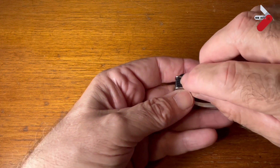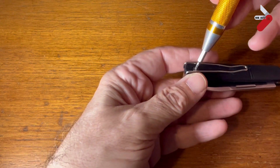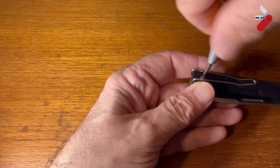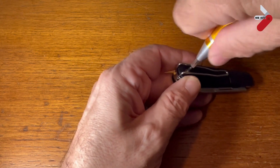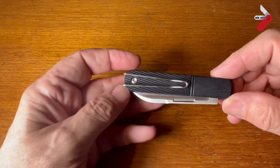The pocket clip is interchangeable and can be on either side. It slides on and then there's just a small torque screw to put in place. I have a little bit of trouble with this one because of the spring in the clip — you just need to push down a little bit to get the torque screw to bite. There we are, that's done. Now this looks a lot better, doesn't it!